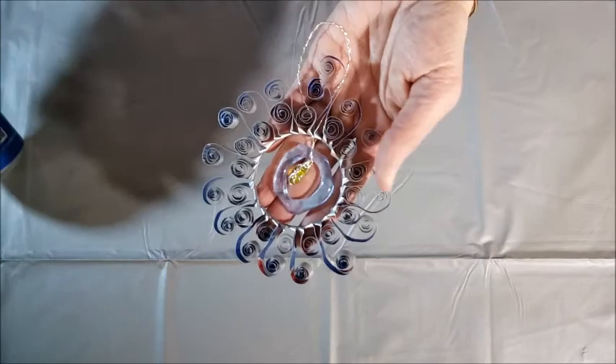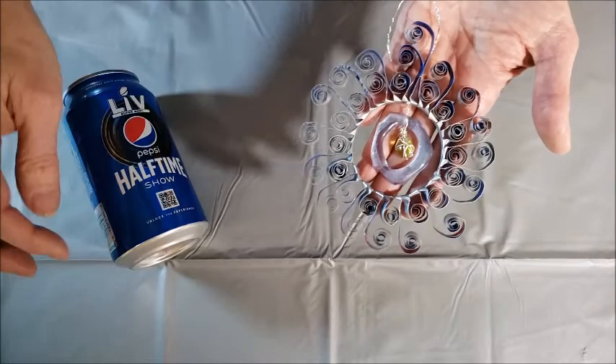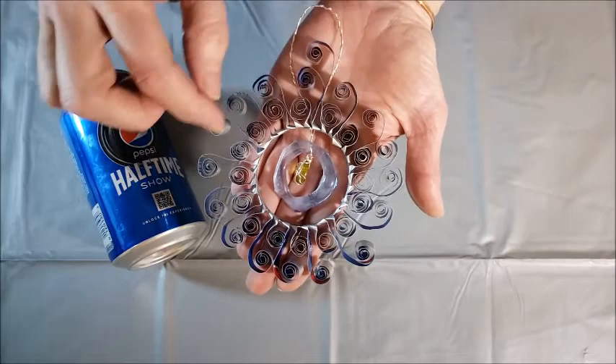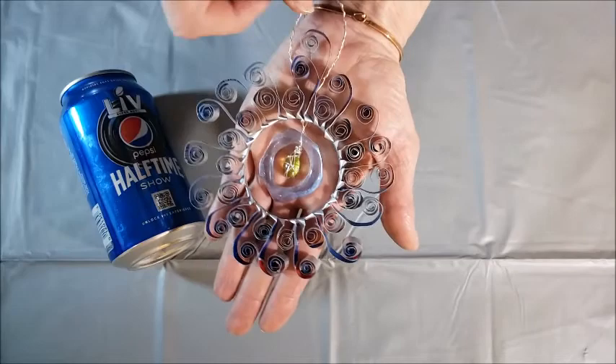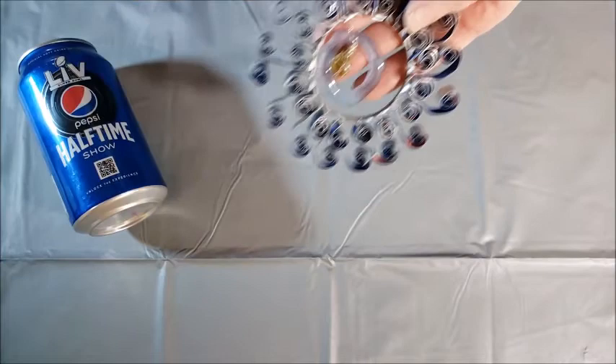This next project I'm calling a little sun catcher. For this project I'm going to use the ring of the can and the sides of the can. I'm going to cut off the bottom and then use that part of the can to shape into swirly shapes. For the center I added some fused glass that I fused in my microwave kiln, using some recycled glass to make the inside part of the sun catcher.